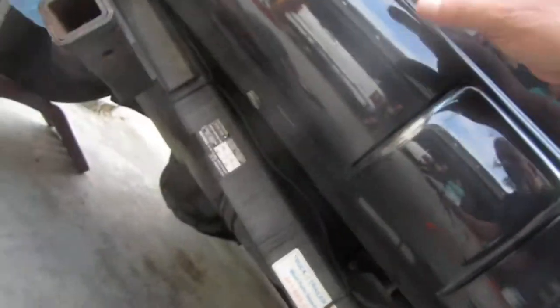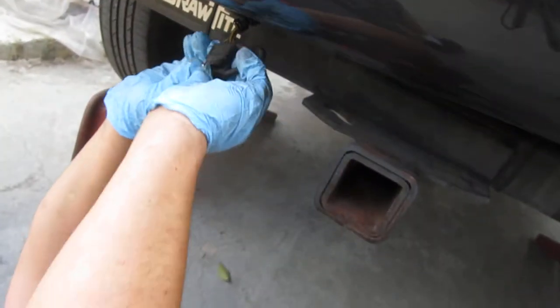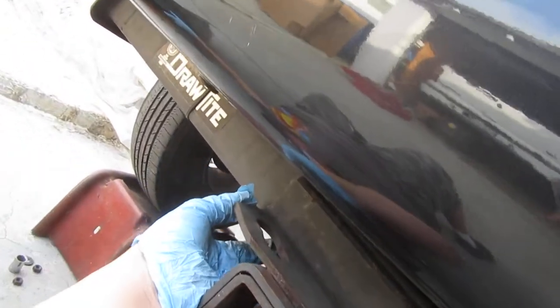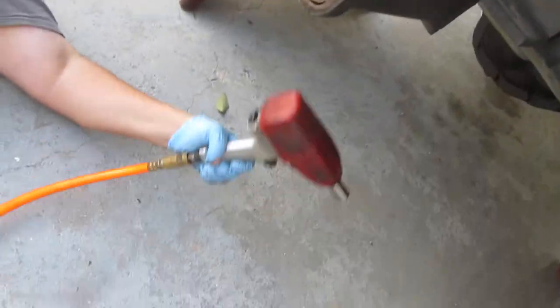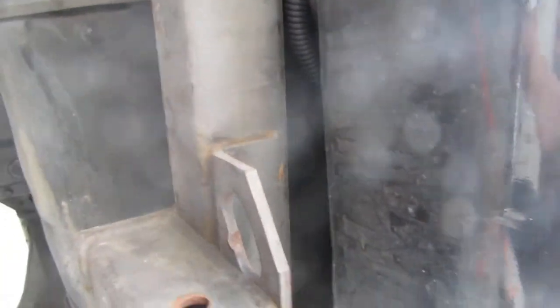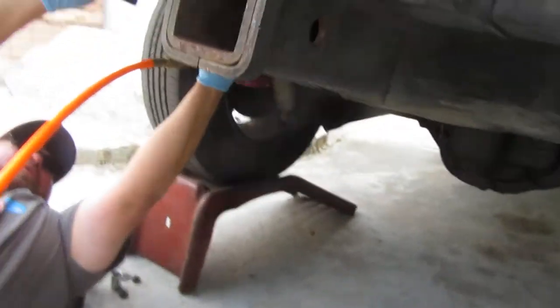I'll just connect my old fire plug here, get it out of the way. Okay, grab the other side. Ready? Here we go.